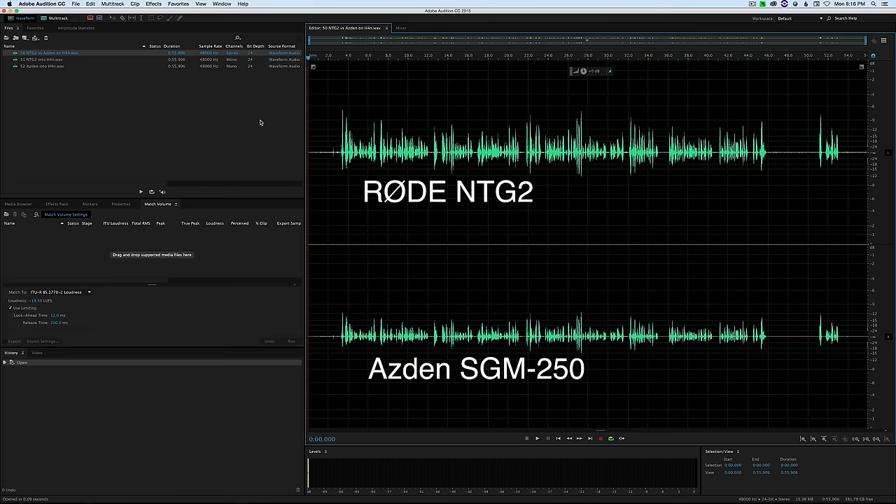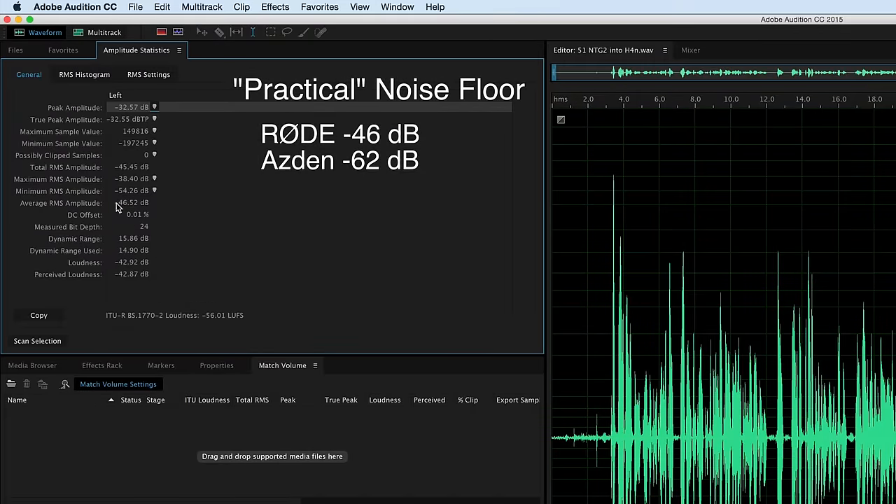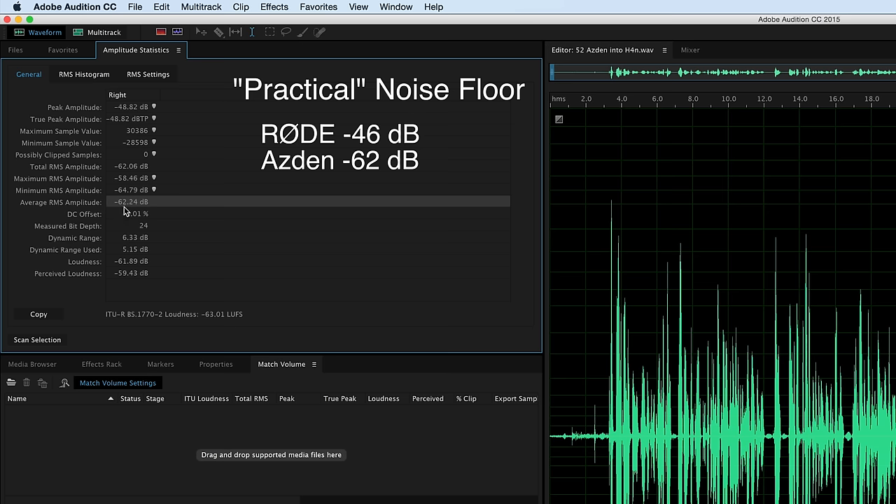The Asden SGM-250 is not the most sensitive mic in the world — pretty typical for this price range. It's actually a little bit less sensitive than the Rode NTG2, which itself is not the most sensitive mic, but I found some pretty interesting things. While the output of the SGM-250 was less than the Rode NTG2, the noise level once you normalize to -24 LUFS was actually a little bit higher on the Rode NTG2 — by a significant amount — and the Asden seemed to handle noise quite nicely. When recording outdoors in the wind with the included foam wind cover, the Asden did surprisingly well, with notably less wind noise than other shotgun mics in the same price range, even at 15 miles per hour.